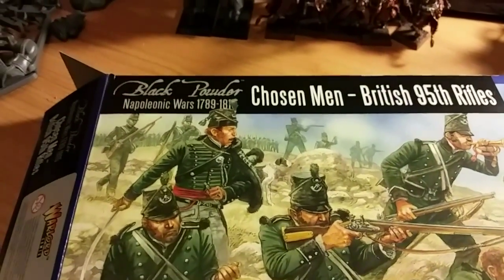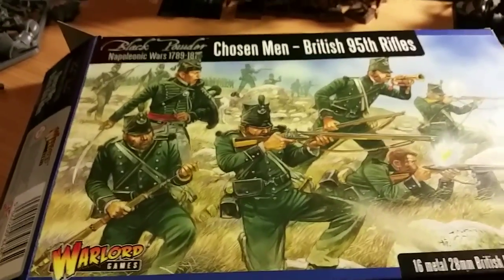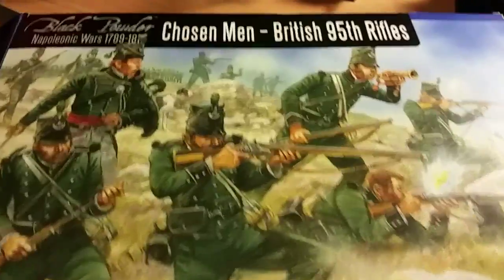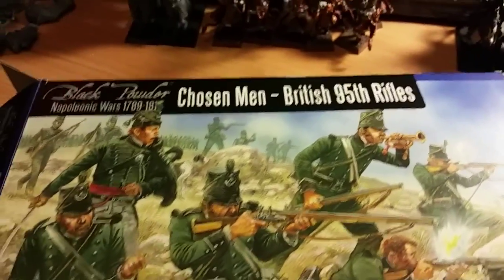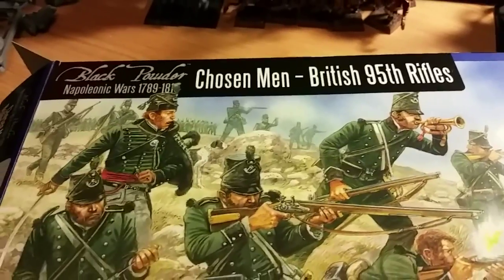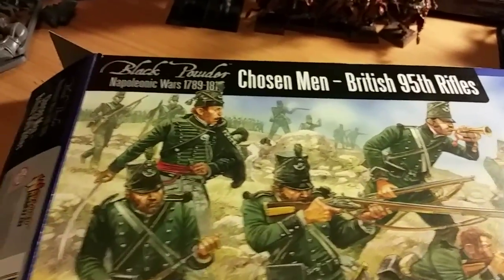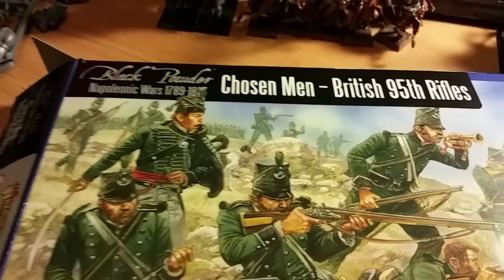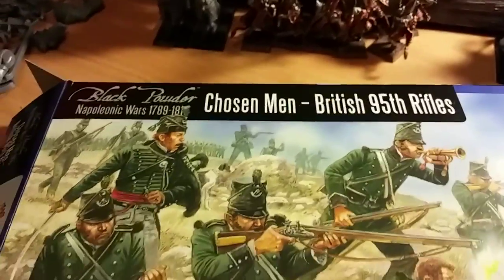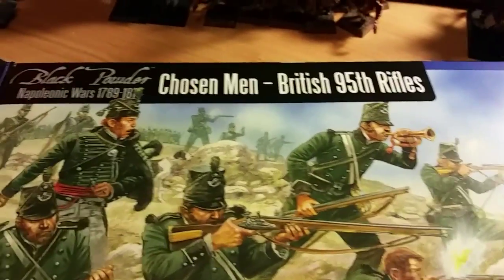That's basically it from me. Like, comment and subscribe to my channel — that would be much appreciated. I hope you join me again for another video on my journey through the historical period of Black Powder. This is Jam Jar's Rifles and me, Jam Jar — looking forward to meeting you again on my next video. Thank you very much, cheers, bye.